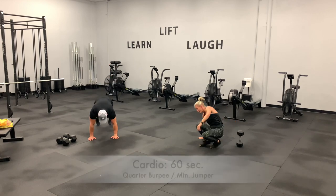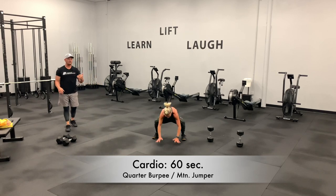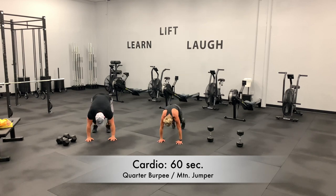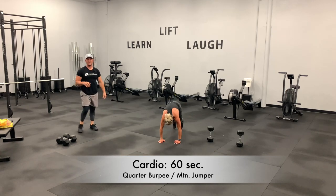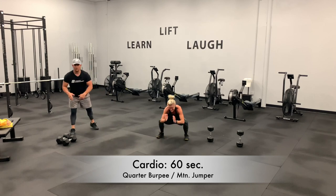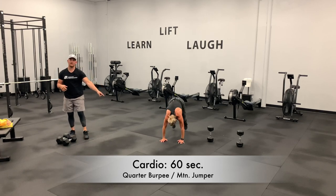I start down, quarter burpee, squat position, mountain jumper. Quarter burpee, mountain jumper. Every other time you're coming up from a squat position. You've got 40 seconds to go. Squat position, mountain jumper — keep repping them out. 30 seconds. This is hard, this is a challenging workout — stay grinding. You've got 20 seconds to go. Landing flat-footed is super important when you're in that squat position. 10 more seconds.